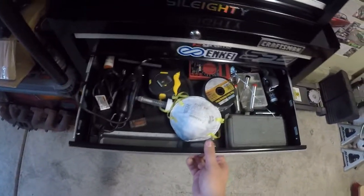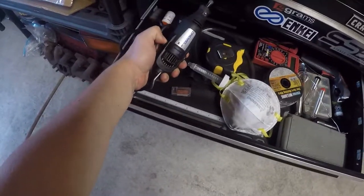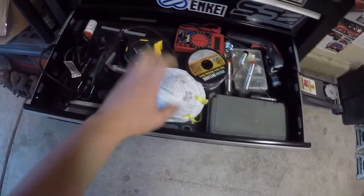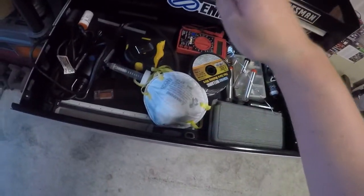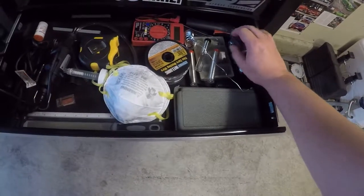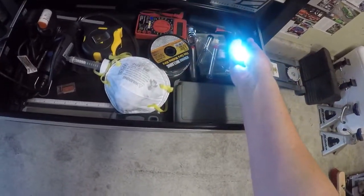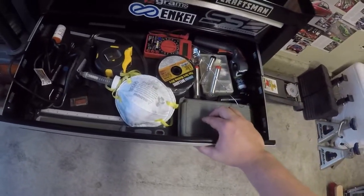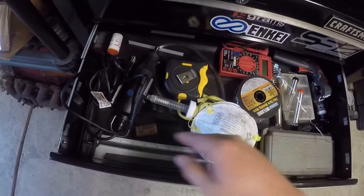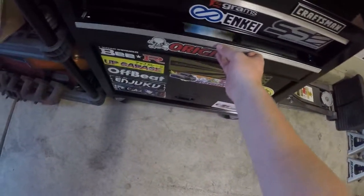Finally, this drawer down here is my miscellaneous drawer. You got the Dremel — another very, very useful tool, definitely recommend investing in one. Tape measure — measure twice, cut once. Masks, welding wire, a multimeter, spray gun for a spray can so you get a nice even spray, solder, drill bits for the Dremel. You can never have enough lights. Got flux, circular saws, a file for when you're going to file down some stuff, and a ruler. Pretty much the miscellaneous drawer.